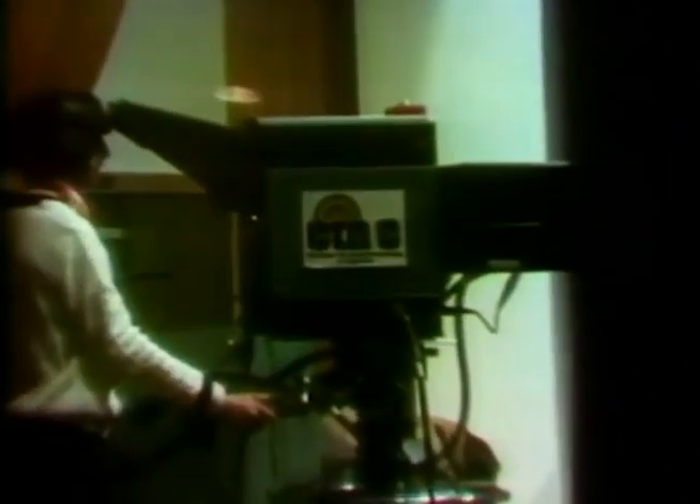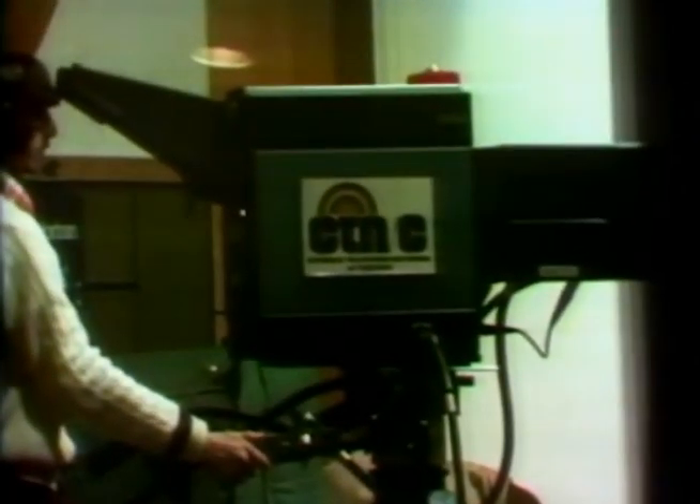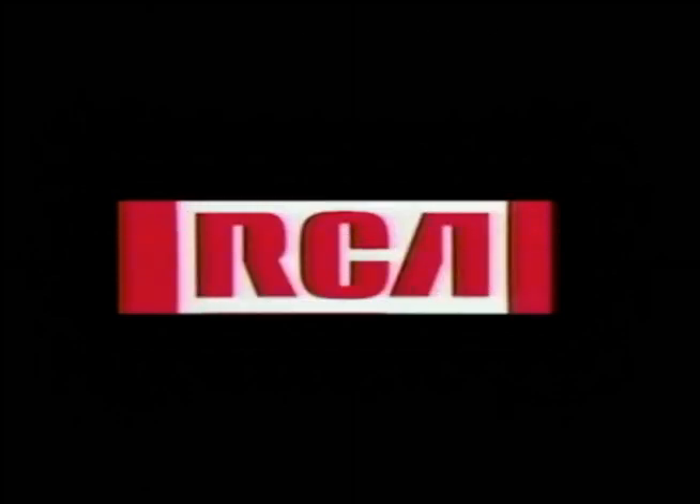Any part of the video or audio track can be erased or recorded separately or together. The three major manufacturers of broadcast-quality videotape recorders are the Ampex Corporation, the Radio Corporation of America, and the International Video Corporation.